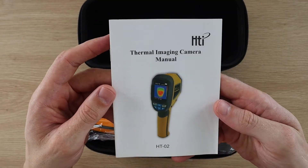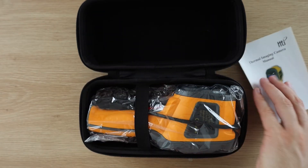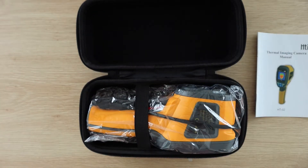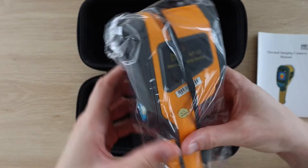That's pretty much it for the manual. We'll go over some of the features and operation of the camera while we try it out. The camera is packaged in a sealed plastic bag and is held in place on the elastic strap on the inside of the case.